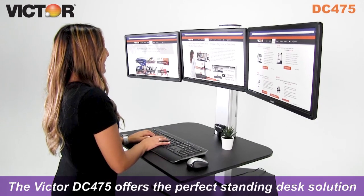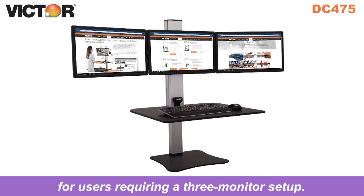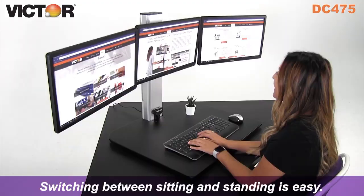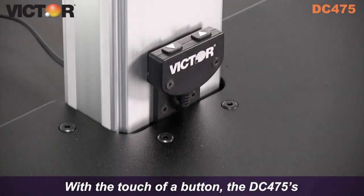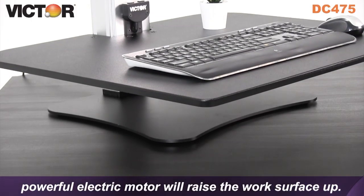The Victor DC-475 offers the perfect standing desk solution for users requiring a 3-monitor setup. Switching between sitting and standing is easy. With the touch of a button, the DC-475's powerful electric motor will raise the work surface up.